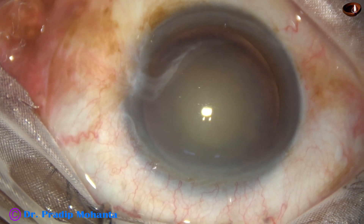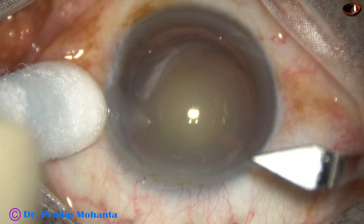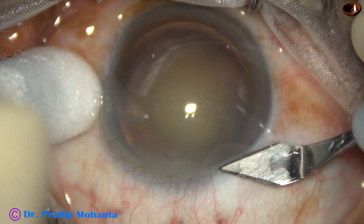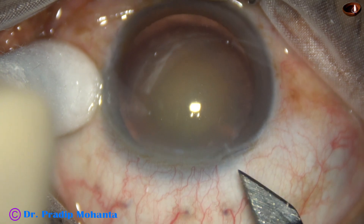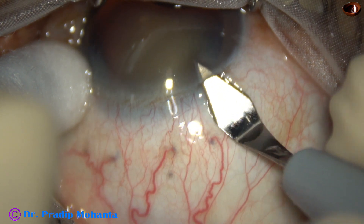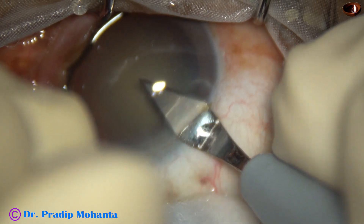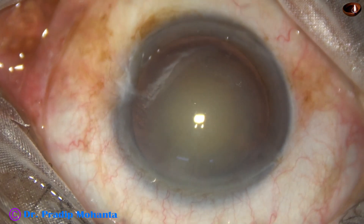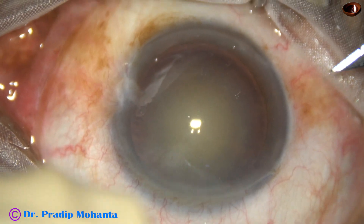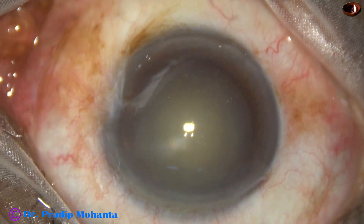And now, the main incision. This is a steel keratome, 2.8 mm. The main incision is at mid-limbus. I always include some capillaries and let it bleed a bit. Healing becomes better if we include some capillaries in the incision.